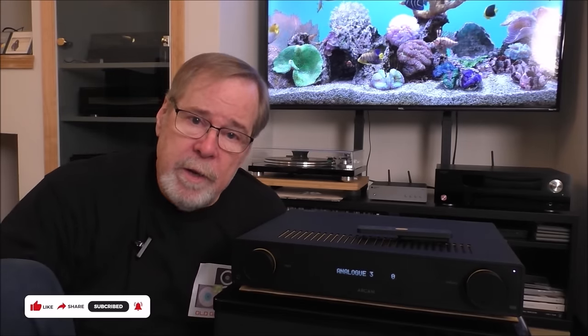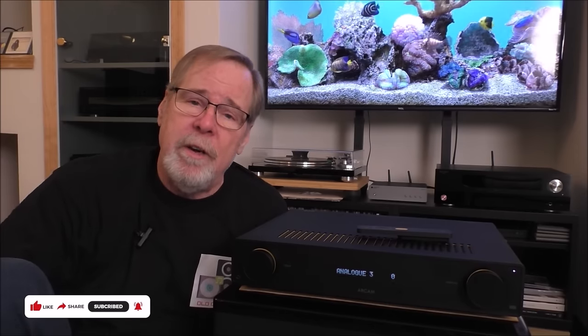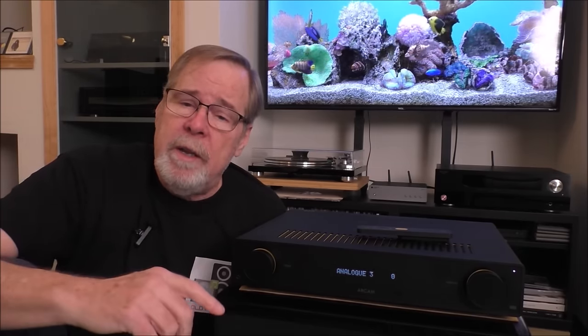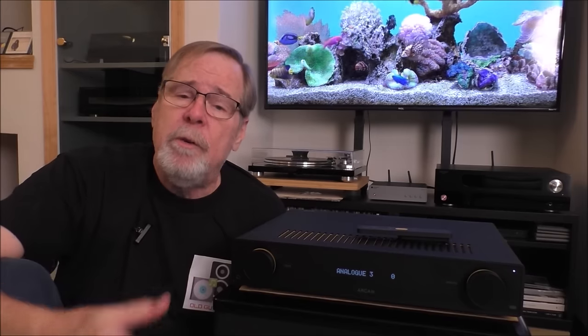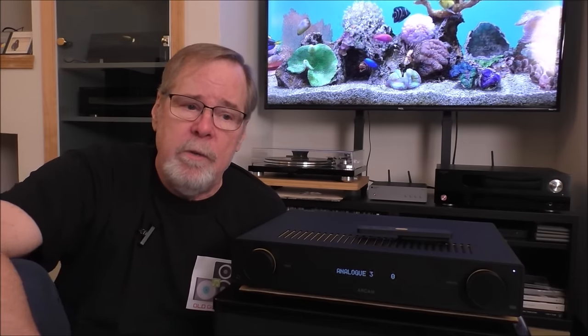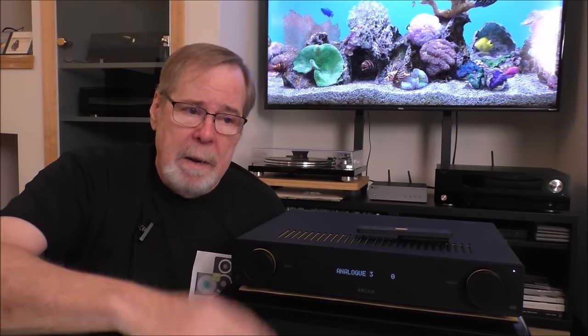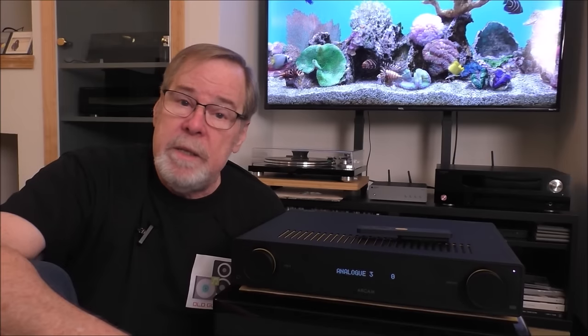That's the Arcam A25. Hopefully you enjoyed the video and are willing to give me a like and a subscribe. If you wish to support the channel, there's a thank-you button at the bottom of the video window, and links to join the channel in the pinned description. Also in the video description are Amazon affiliate links, and please check out the community playlist — there's some great stuff there.